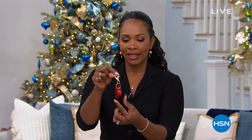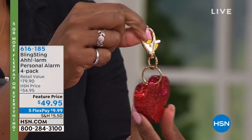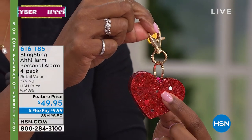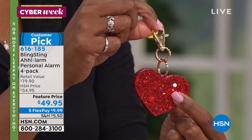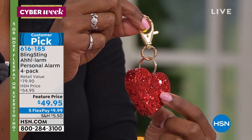You're watching two hours of great gifts here at HSN. I'm Tamara Hooks, your host, showing you one of four great gifts you can pick up. Take a look at this — it looks like a purse charm, and it's so pretty and sweet, but it packs a punch. You're looking at the Bling Sting alarm.